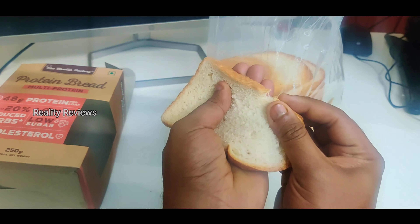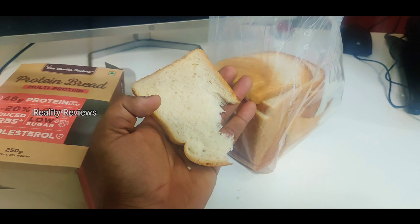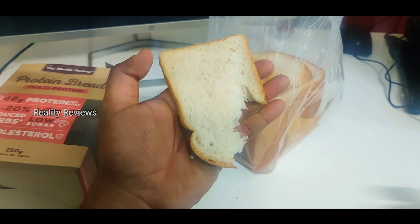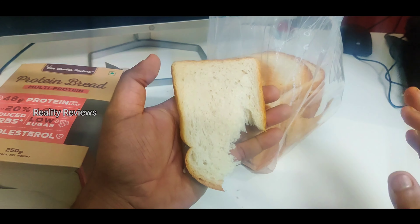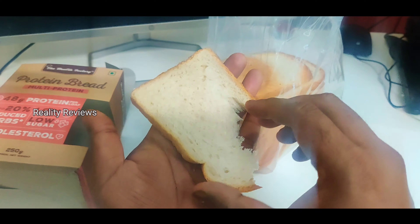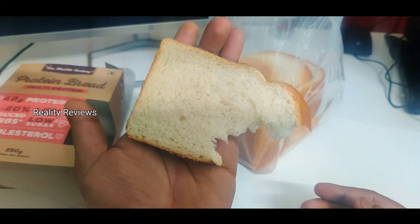Let me taste a little bit and see if there is any difference in the taste. There is a slight change in the taste, but however, it tastes like normal bread. This looks pretty white, not brown. Hopefully this has protein.